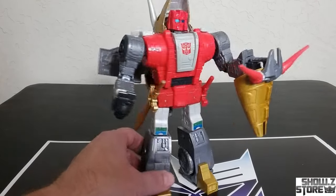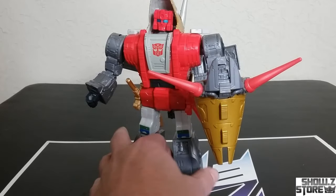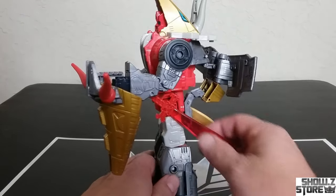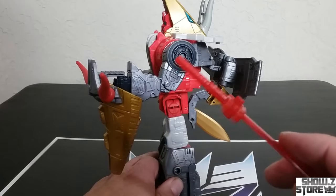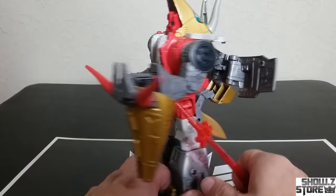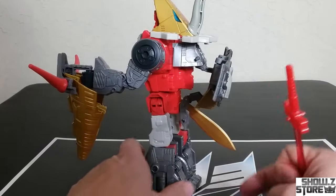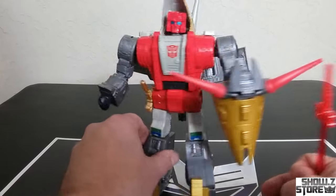Now notice you can holster the swords on his hips — both sides. It's just a tab right there and there's a slot. There's the tab. This is the tone, that is the base, and there is the tab. So this is what the back looks like now with no tail hanging off the back. That's kind of cool.